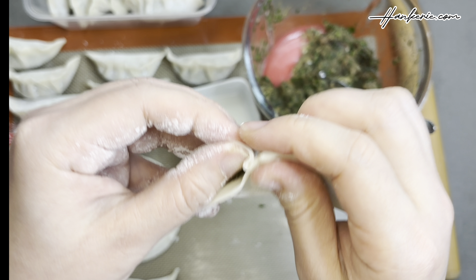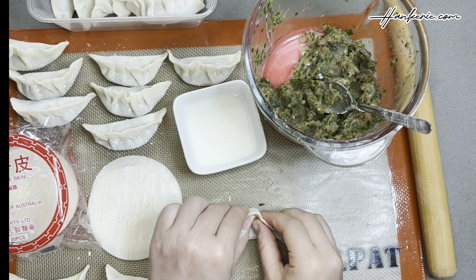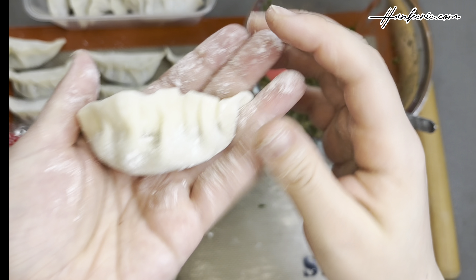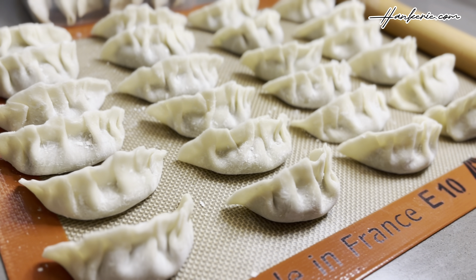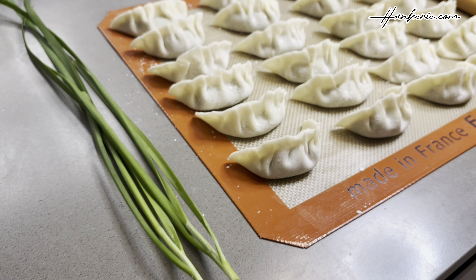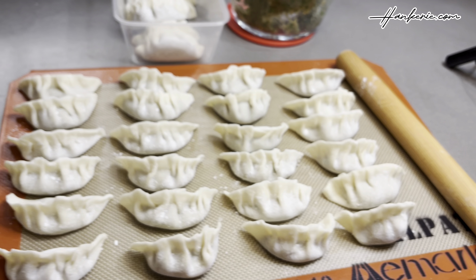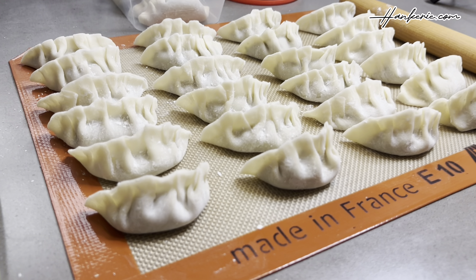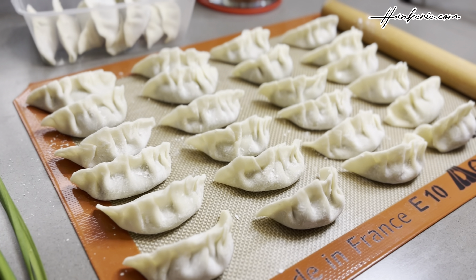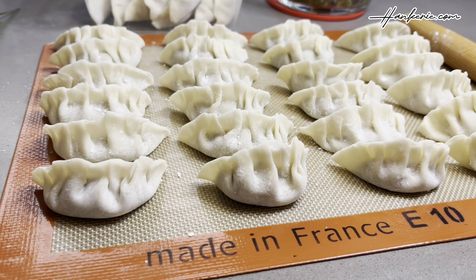These pork shrimp chives dumplings are incredibly versatile and can be enjoyed through various cooking methods — such as steaming, which I'm using today, boiling, pan-fried like gyoza, or even air-fried — allowing for different flavour profiles and textures. See how gorgeous these dumplings look! They're sure to be a hit at your next gathering. You can keep them frozen and simply defrost and steam them whenever you like.